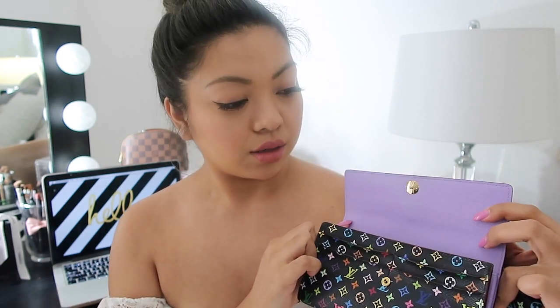Here it is. This is the older version of the Sarah wallet. It is in the black, called noir. The inside is the lavender color. And then I also have the PM agenda that they came out with with the vachetta lining — this is the first version they came out with. I bought this pre-loved two years ago at a consignment shop in LA, mint condition, brand new. You're gonna see the wear and tear on this — that's all on me.